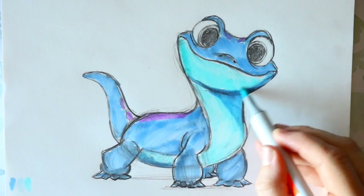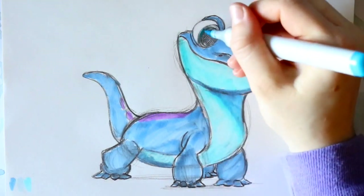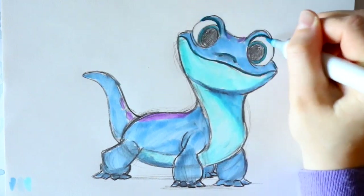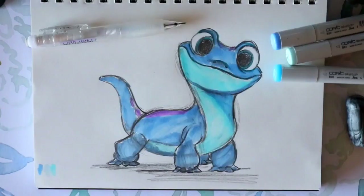And there you guys go — that's how to draw Bruni from Frozen 2. I hope this helped and I hope you guys have seen Frozen 2 now that it's available to watch everywhere. I hope you guys have a most wonderful day and I will see you all later. Bye bye!